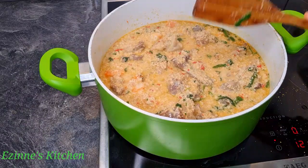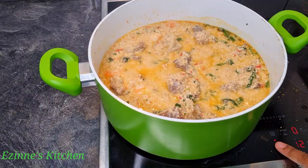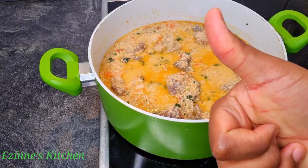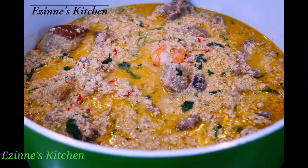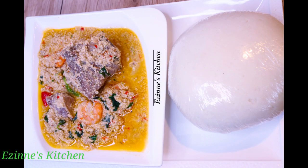We are almost done cooking — I don't like overcooking my vegetables so I turned off my cooker and I'm going to be covering it up. We're done! Thank you so much for staying with me. Try this recipe; you can have it with your fufu or white rice, whichever you choose. Thank you so much for watching — until I come your way next time, remain blessed, I love you.